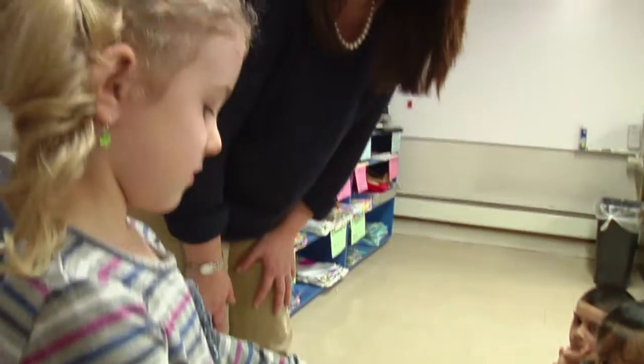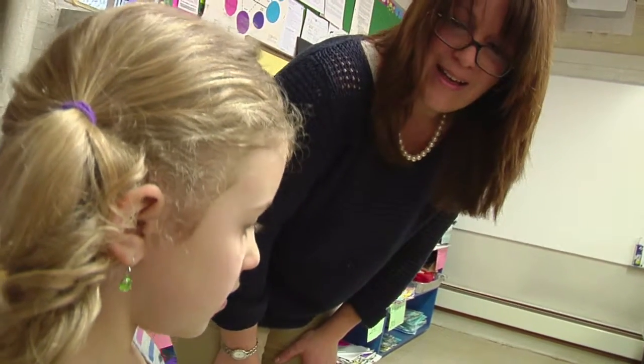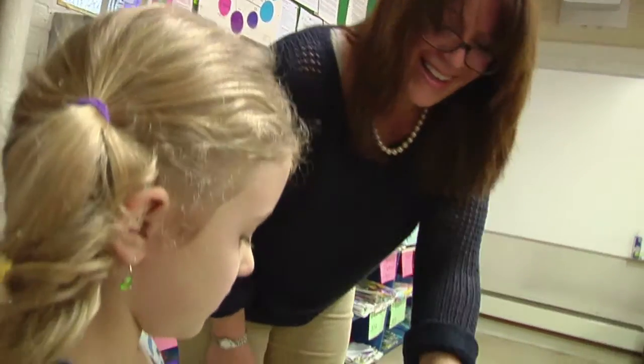Katie, what did you do to the square? Crumble. Can you say a full sentence? I crumpled the paper. Very good. Thank you.